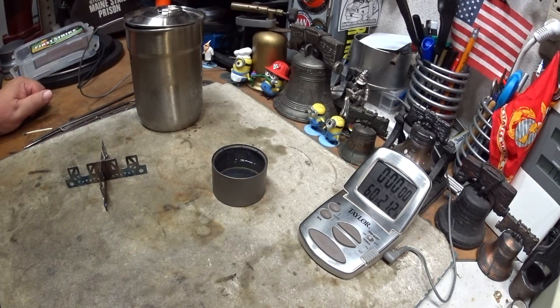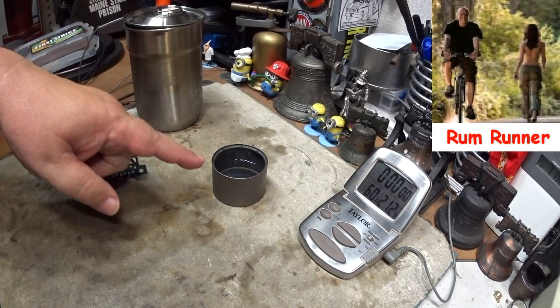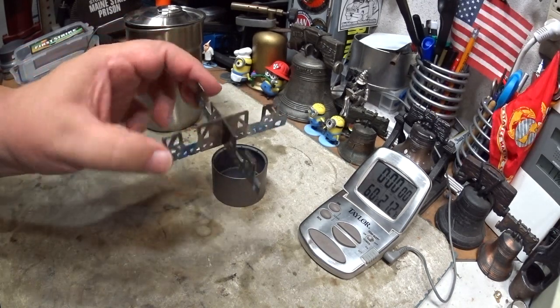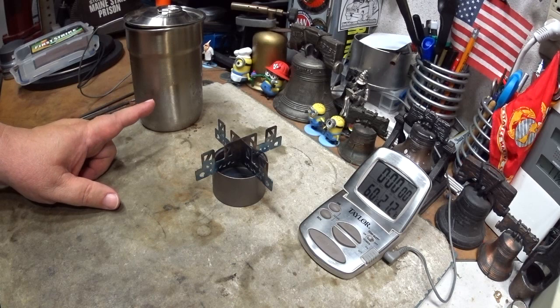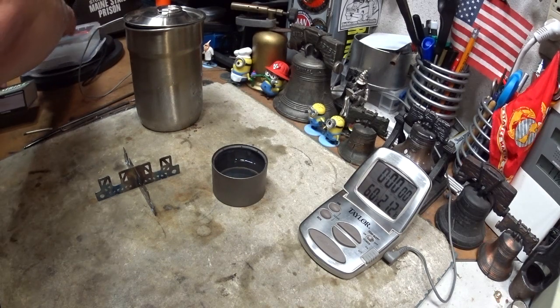Hi, Hiram here. I got a request from Rum Runner and a couple of other people to do another test on this Toks titanium siphon alcohol stove with the ever new titanium cross stand — this time using it upside down, using a pot like the Stanley camp pot. So I thought that's what I'd do today.